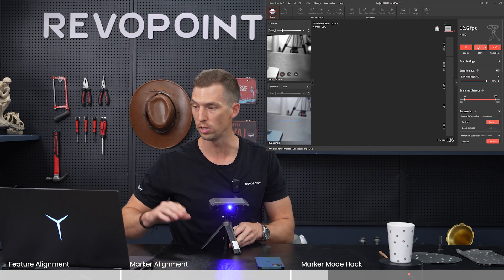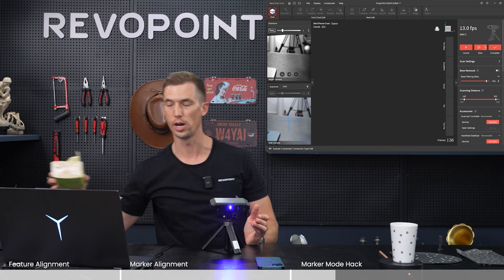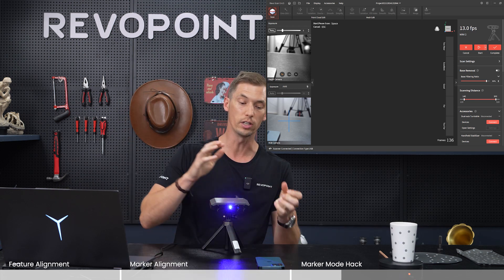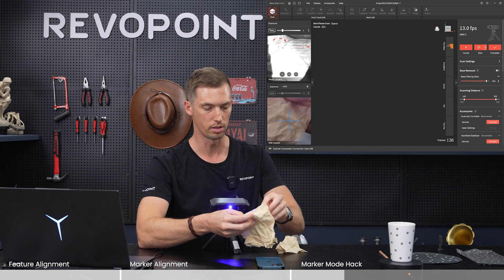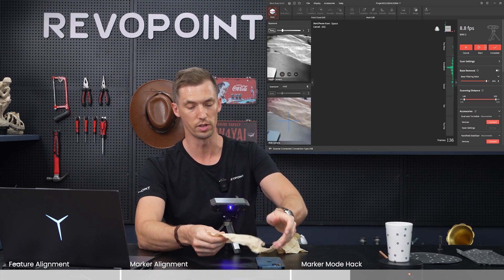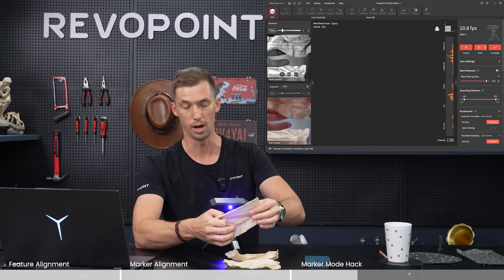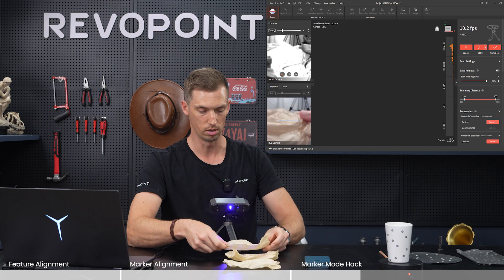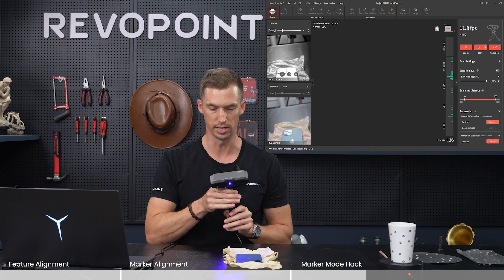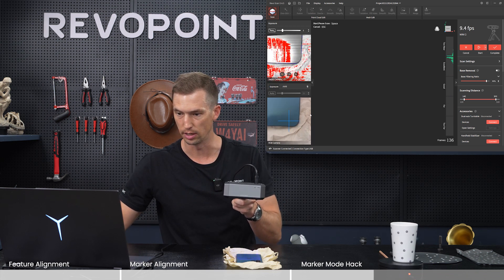This would be a good model for marker mode, but if you want to use feature tracking, here's a nice trick of the trade: take some tissue paper — maybe three sheets — crinkle it up and put it underneath the cell phone or whatever item you have that is not rich with features. This crinkled paper will make it more of a feature-rich object and you should be able to capture the phone. As you can see the tissue paper is sticking up around it — keeping it on feature mode, let's try scanning it.